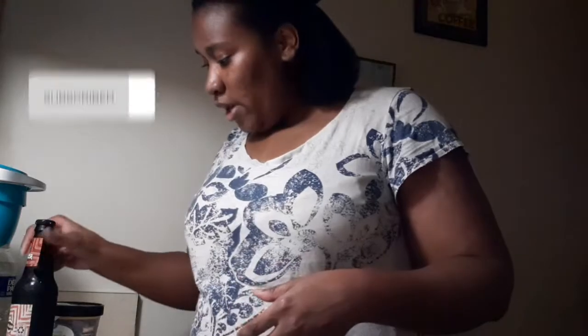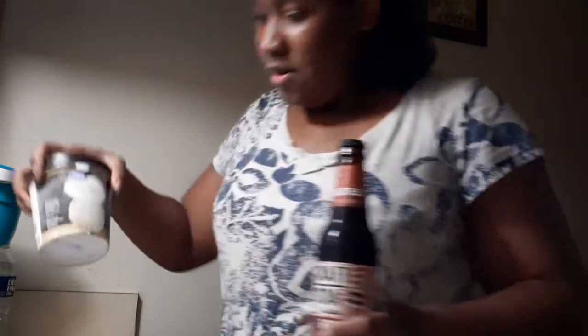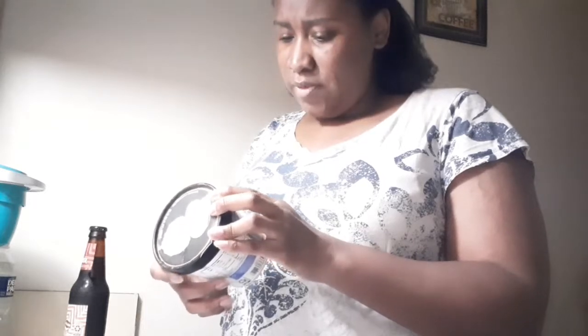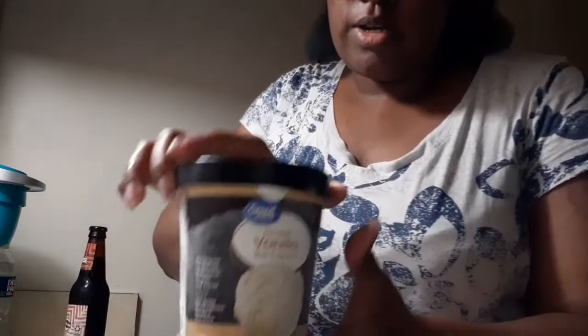So today what I'll be doing is making a root beer float out of root beer and vanilla ice cream. This one says double vanilla, so hopefully that'll taste awesome. I don't know if I've tasted double vanilla before. This vanilla is by the Walmart brand, Great Value.